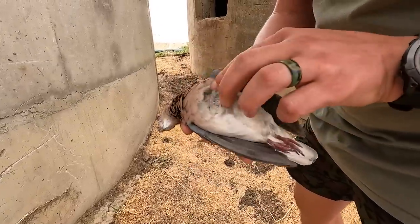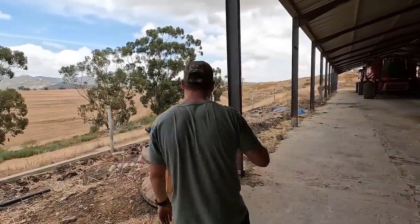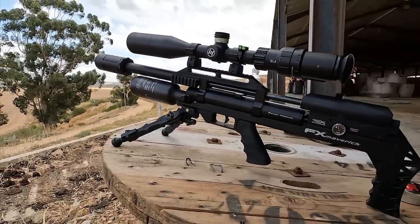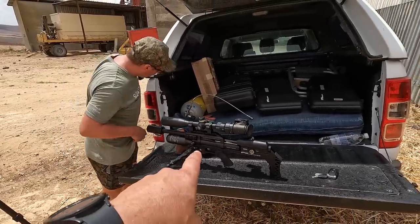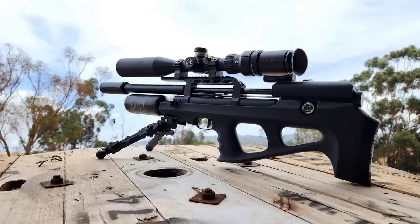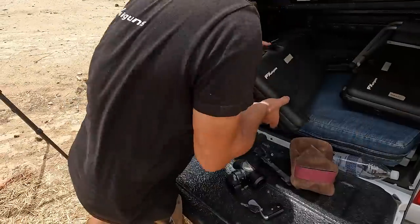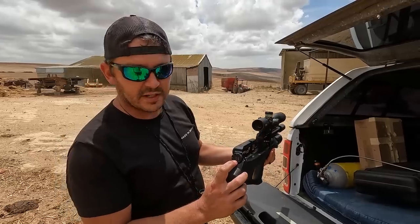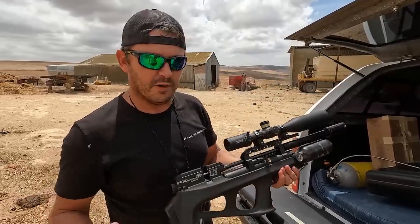The FX Maverick shooting pellets did a great job, but the wind suddenly picked up and it was time to bring out the slugs. On this side of the farm the wind is extremely strong, so we decided to put the Maverick away and move over to the Wildcat BT shooting 21 grain slugs — it should help us a little bit in the wind. This is the trusted Wildcat BT shooting 21 grain slugs at 990 feet per second, regulator at 160 bar, power wheel on number 6 — not completely maxed out. A very potent setup, perfect for this kind of wind.